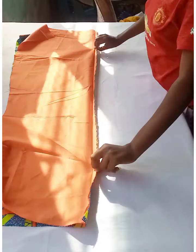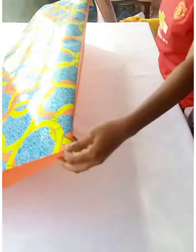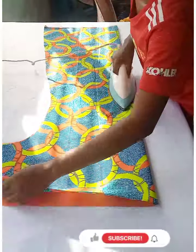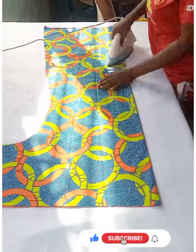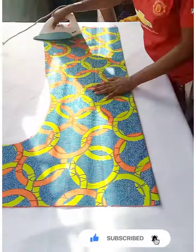After joining the pieces, flat iron and fold it like this — fold it to the right side of the garment. Do the same for the other side as well.